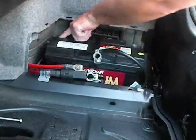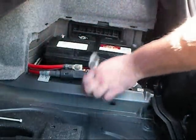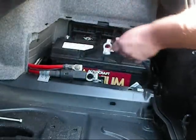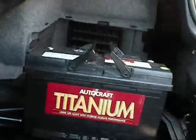On this side there's a little breather tube — pull that off and just keep it to one side. Now the stock battery also has these handles on it. Slide it that way and pull it straight out. And that's it.